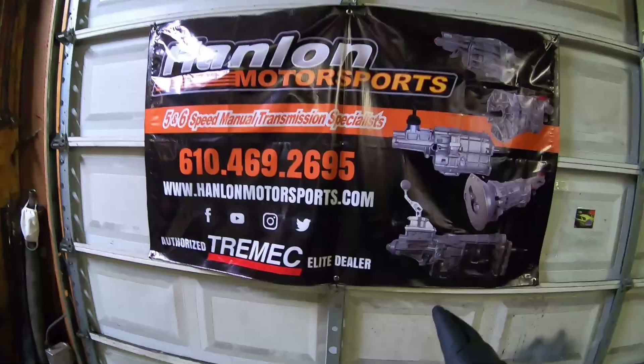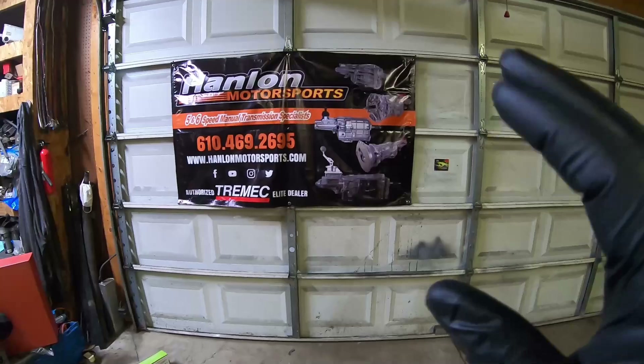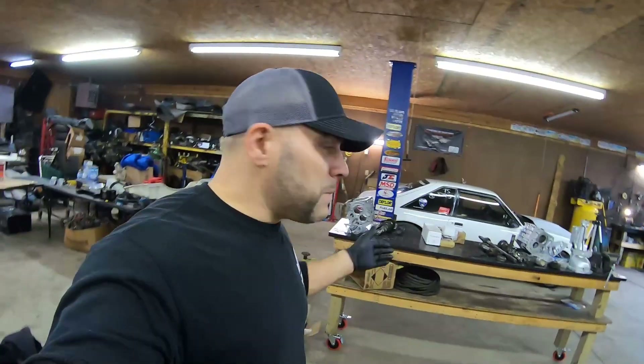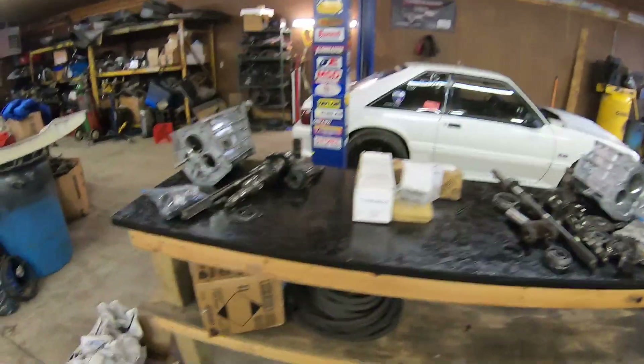I've been messing with T5s for a number of years — it's a skill I've acquired over time. I want to give a huge shout out to Handling Motorsports, because Bob Hanlon, the owner, was the guy who taught me how to rebuild T5s. He used to offer a DVD covering teardown, inspection, and assembly. I encourage you guys, if you want to learn, get a book or a DVD and teach yourself.